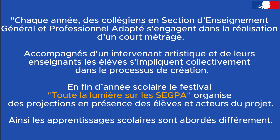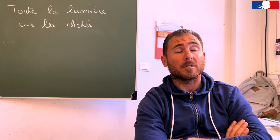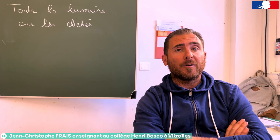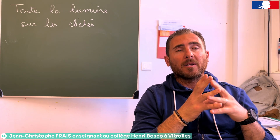Merci de nous rejoindre. C'est le même groupe depuis la sixième, du coup le fait de prendre cette classe en quatrième, on a déjà un groupe qui est formé, et là vraiment ça les lie tous à travers ce projet.